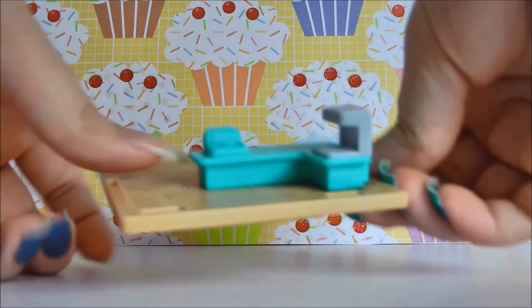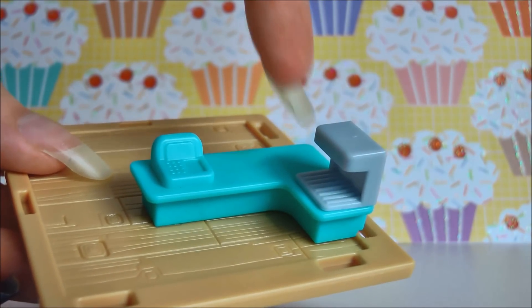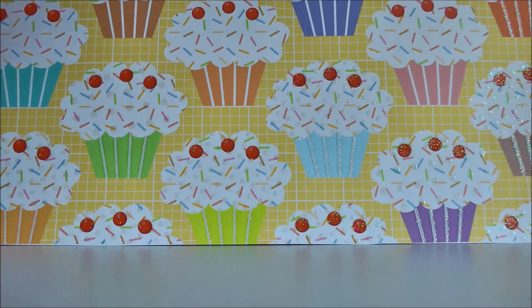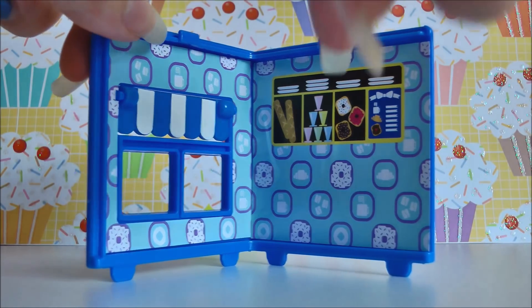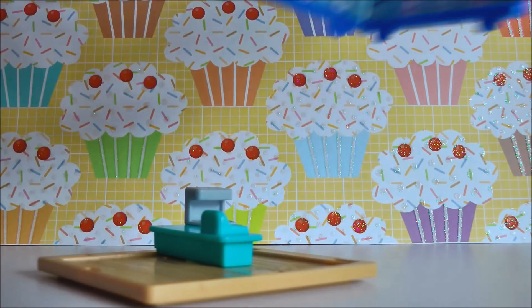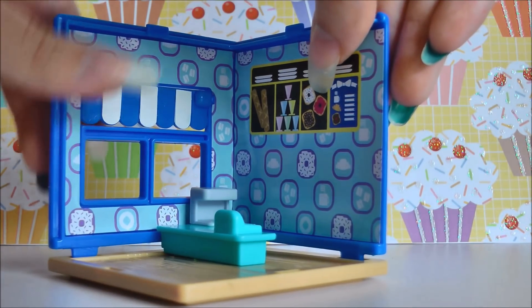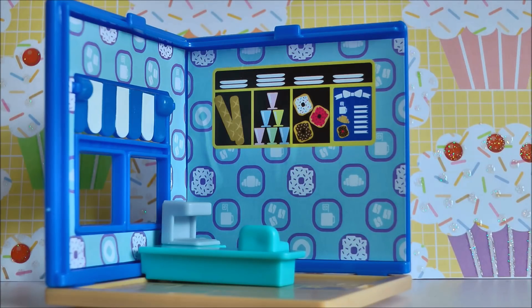So without further ado let's open this up. Inside we have the base floor which comes with a piece already attached. It is a little checkout countertop and a little miniature coffee machine. We also get the back display wall which has a cute little window and some of the menu displayed on top. You just click this into place and your back wall is done. It can be a little difficult so make sure if you're having any trouble to get a parent to help, because you don't want to get your fingers caught.